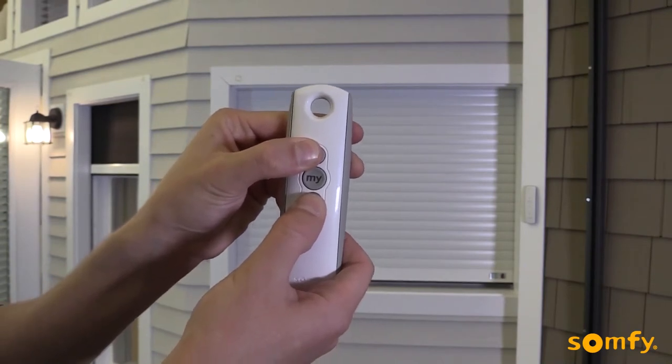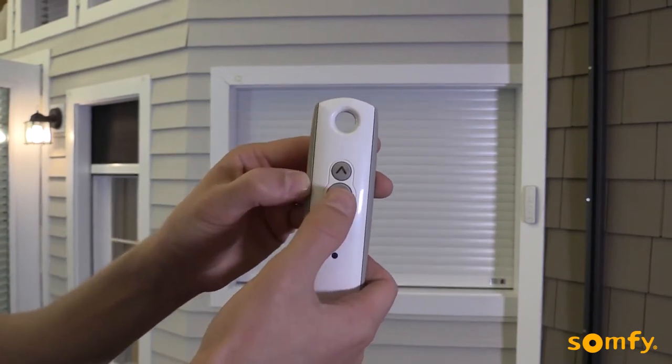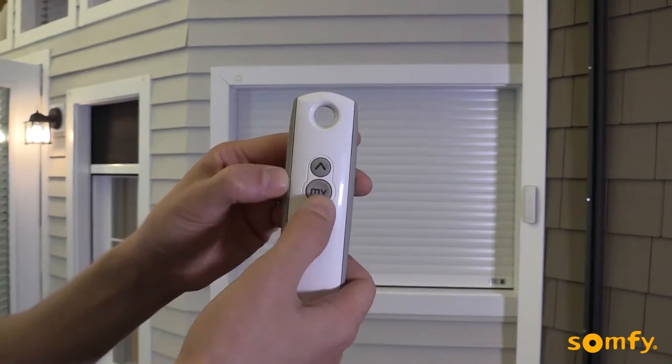Choose the new lower limit position by pressing the up or down buttons. Once the desired new position is achieved, confirm it by pressing MY until the shutter jogs.